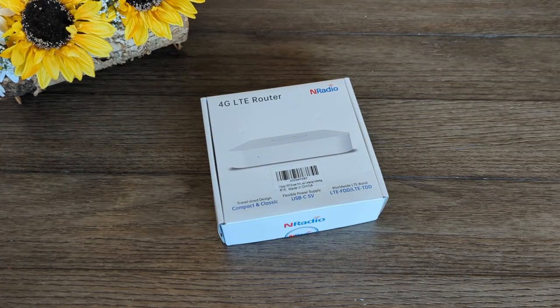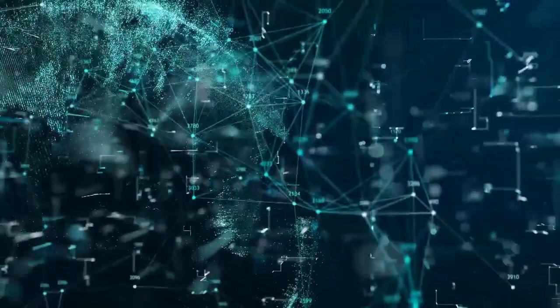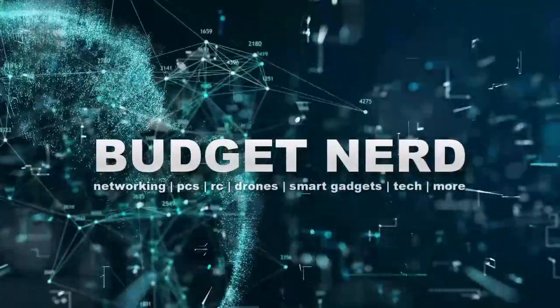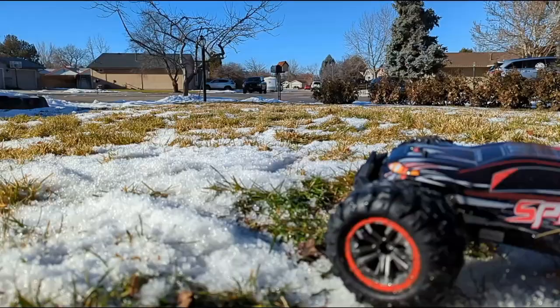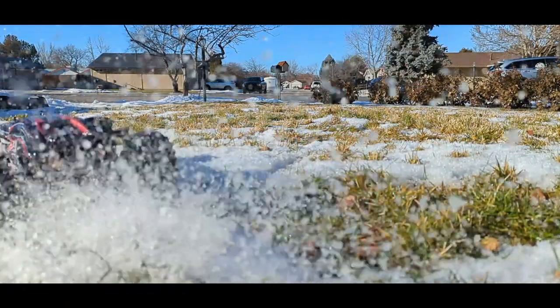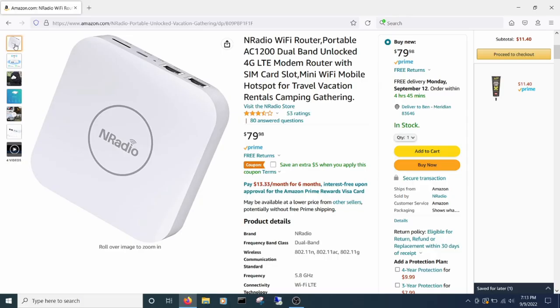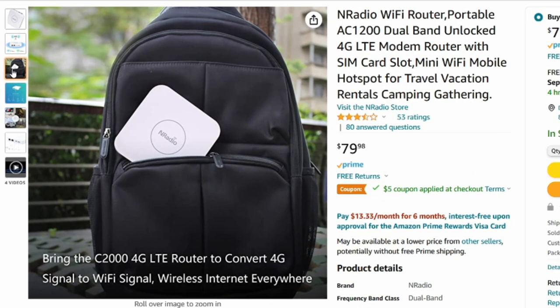Hey Budget Nerds! Today we'll take a close look at a portable 4G travel router and see if it's worth grabbing. I'm being very careful what I review these days, but this one managed to sneak in, so let's see what it's all about. It's a 4G LTE portable router, clocking in at $75 to $80, made in China, and small enough to toss in a bag and carry around with you.